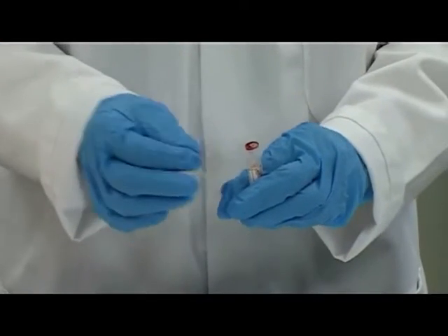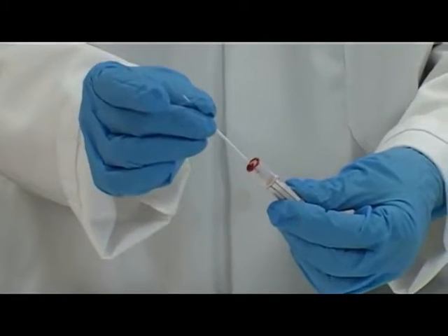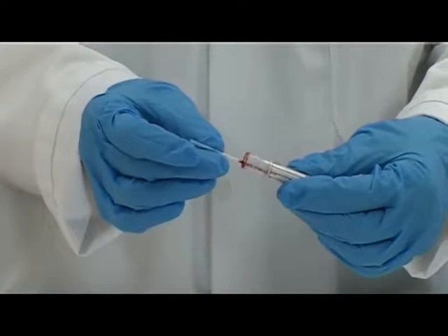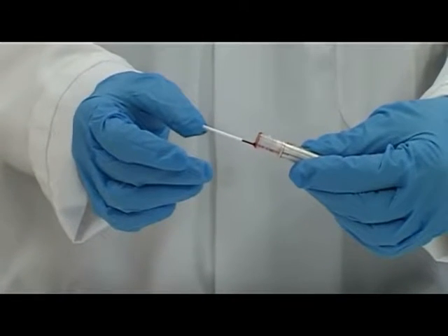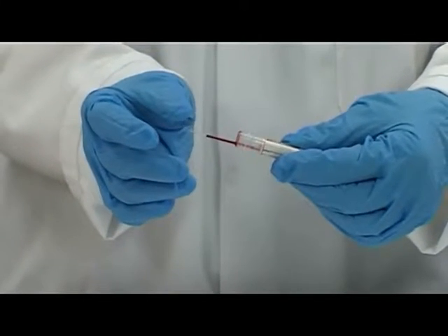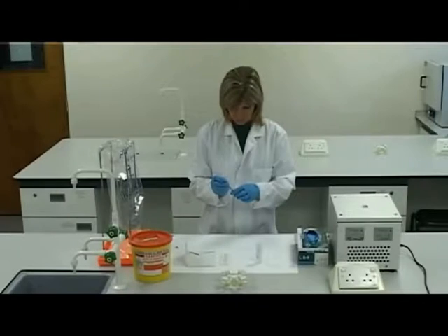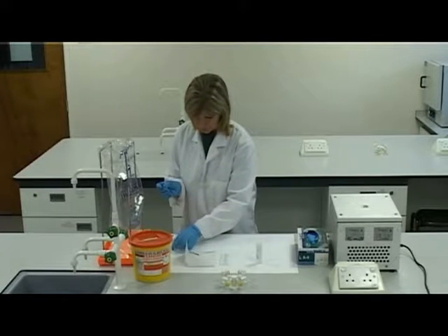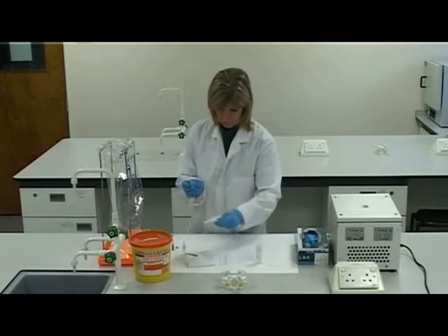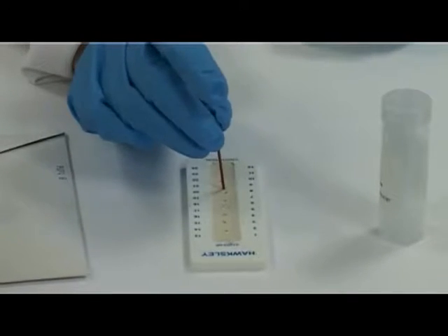Insert the capillary tube into the sample, holding the EDTA tube at an angle. Fill the capillary tube to at least three quarters full. Place a finger over the top end of the tube or keep the tube horizontal. Remove the capillary tube from the sample and wipe the outside with tissue. Plug the end of the capillary tube with a soft clay sealant.